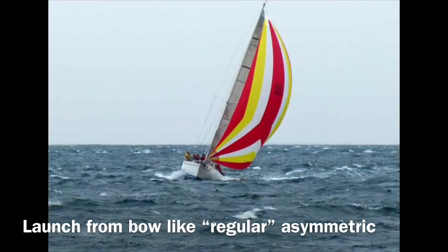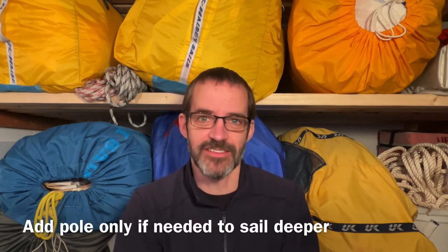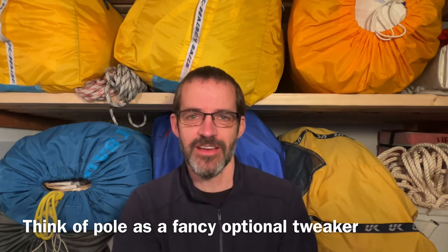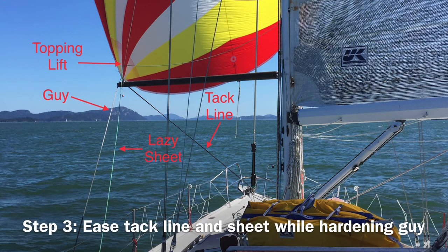Basically, you launch it from the bow just as you would any asymmetric spinnaker. If you're going to be reaching, you can fly it like that all day. It's really a matter of hooking up the tack line, the halyard, and the sheets. If you're going to sail deep, you can add the pole after the fact as an accessory. That's the real beauty of squaring back an asymmetric spinnaker with a pole — you can make it as complicated and as efficient as you need to, given the circumstances. You don't have to use the pole if you don't want to, but it's there in case you need it. To put the pole on, you simply launch the spinnaker, then clip the guy to the tack line bail, put the pole on the guy, install the topping lift, and ease out the tack line while pulling on the guy.